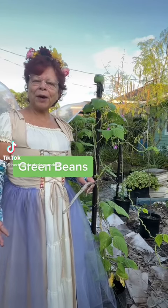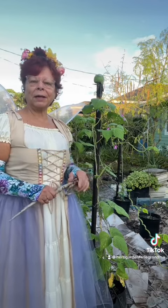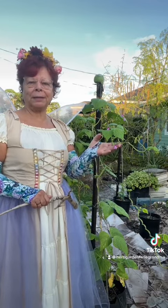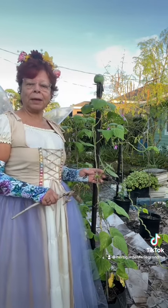Hello and welcome back to my garden. I'm the urban garden fairy grandmother and we're going to be talking a little bit about green beans. There are two types of green beans: a bush green bean which stays real low and gets real bushy, and then this pole bean that I'm growing here.